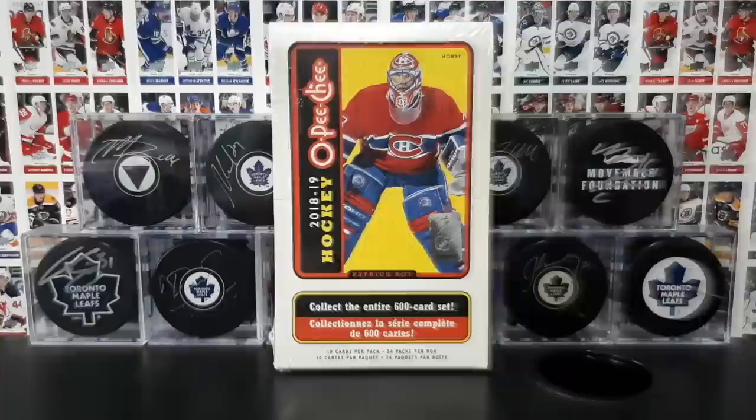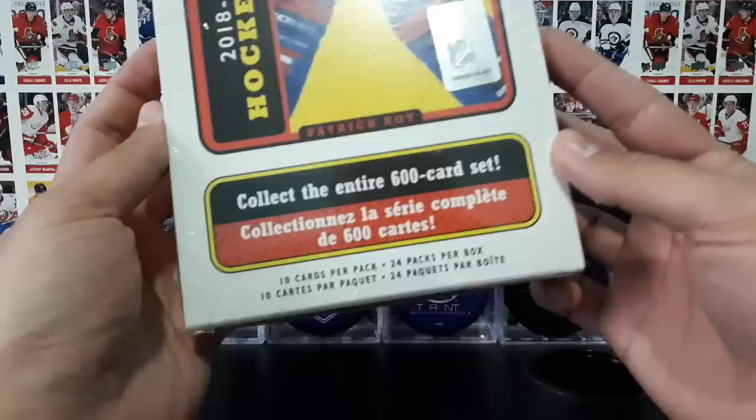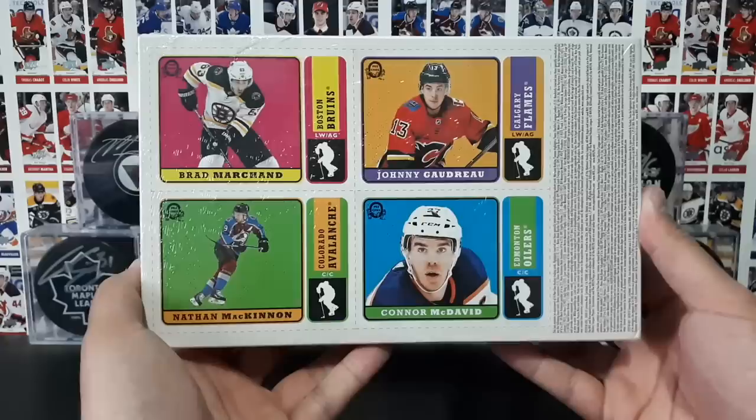What's going on you guys? Procco Taco here with the Procco Taco Show, and on this show we open up trading cards and share that experience with you. Today we have this hobby box of OPC hockey cards, 1819 season with Patrick Waugh on the front. There's 24 packs in this box, 10 cards per pack. And I'll show you guys all the angles of the box, and then on the bottom we have the box bottom cards that you can cut out and collect as well.